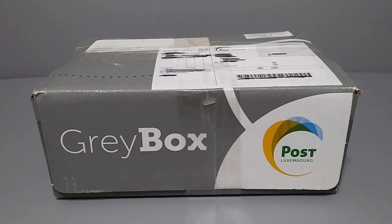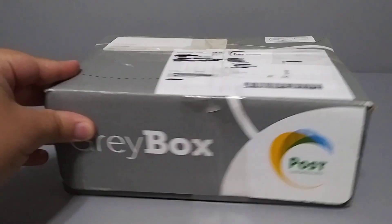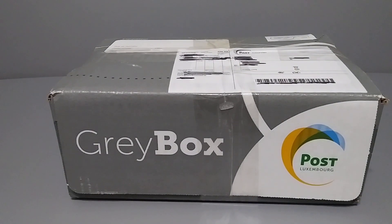What's up guys, today I got here a box from my good friend Kim over in Luxembourg. He sent this to me and I have no idea what's in here — he did not tell me, or maybe I just don't remember. I have no clue whatsoever. Feels like there's a few things in here, so let's go ahead and open it up and see what he sent me.